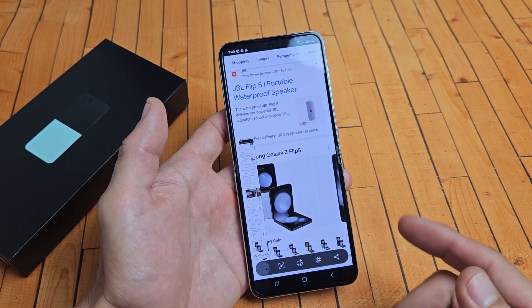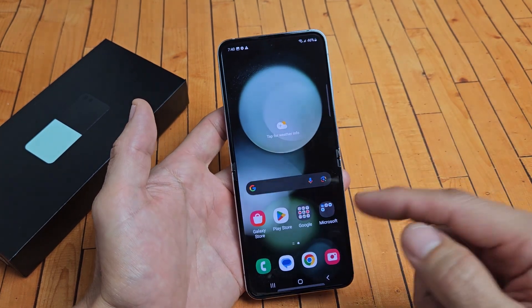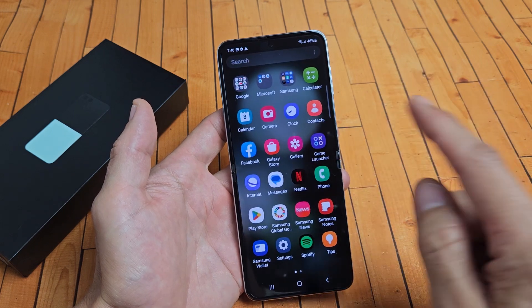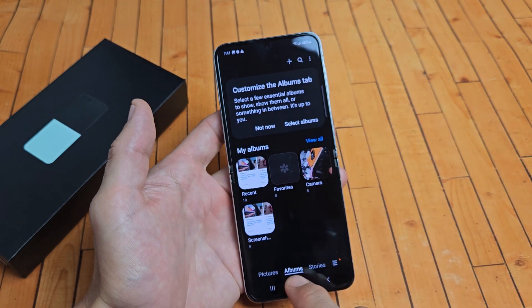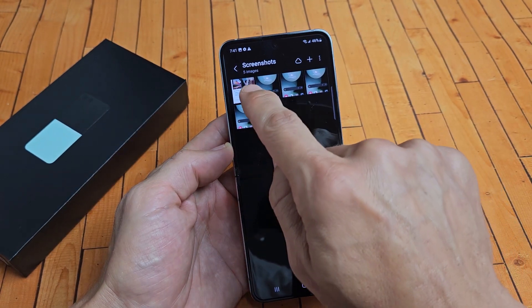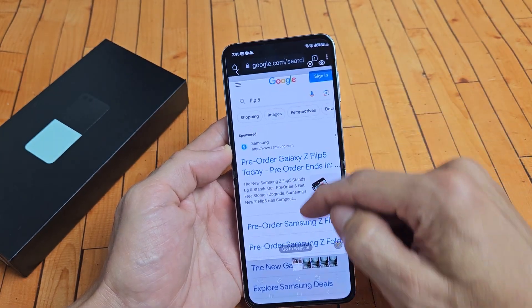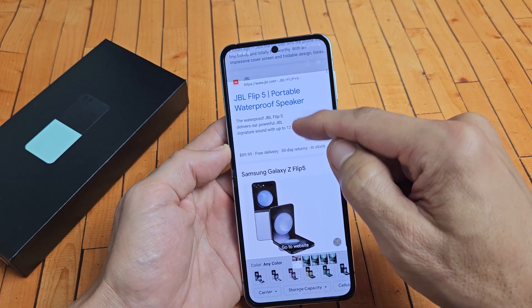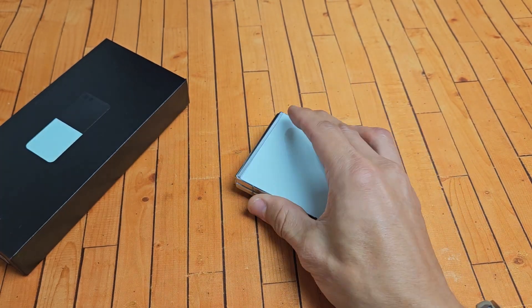From here you can edit, you can share, and if you leave it, it also gets saved directly into your photos gallery. Make sure Albums is selected, click on Screenshots, and that last screenshot we just took is this long one right here. You can see that's one screenshot. Pretty simple. Questions or issues? Comment below.